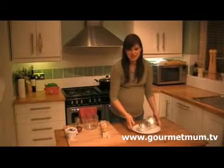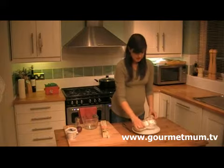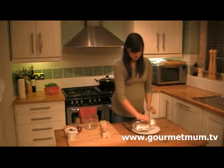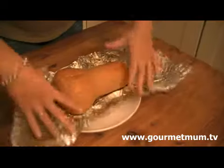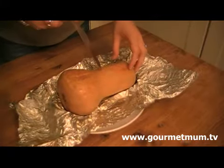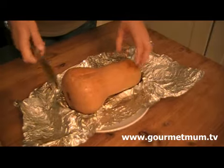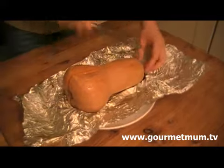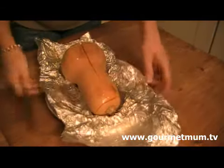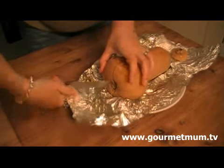Here's my squash an hour and a half later. I've let it cool down a bit because it's very, very warm, and now I'm just going to unwrap it. The squash is perfectly cooked — if you just pop your knife in there will be absolutely no resistance at all, and that's how you'll know it's cooked. I'm just going to cut it open and cut the stalky ends off both sides.